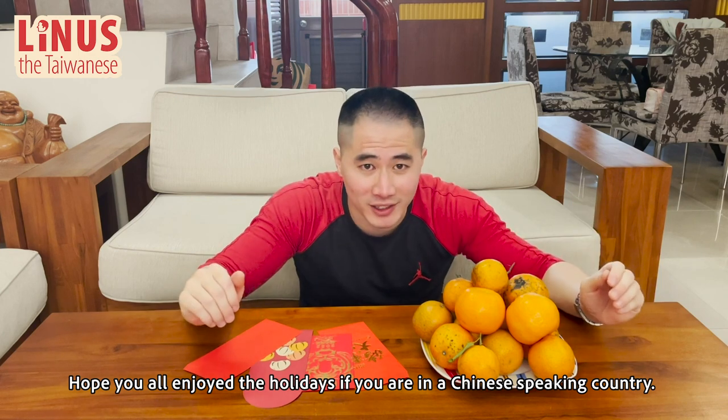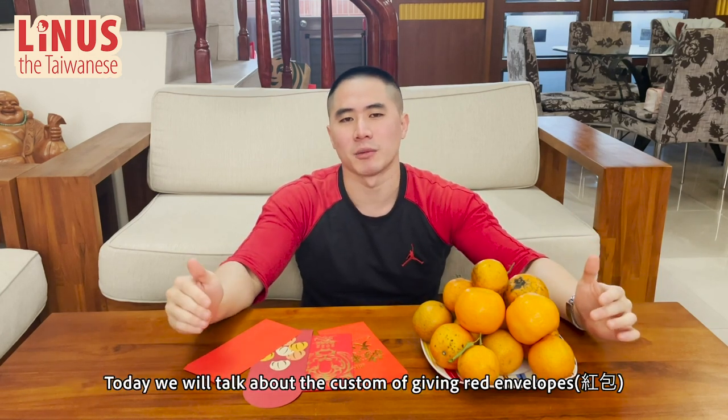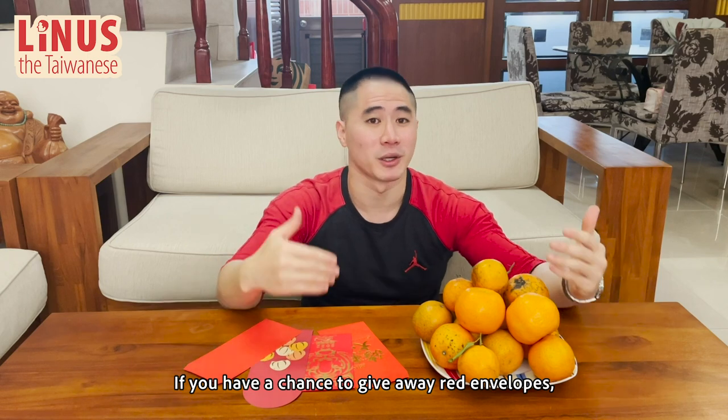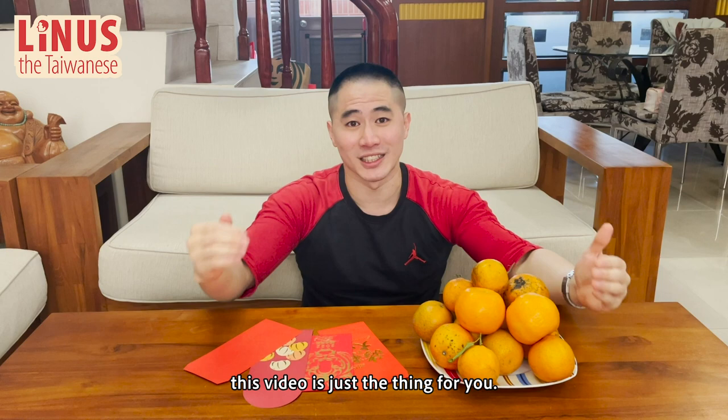Hope you all enjoy the holidays if you are in a Chinese-speaking country. Today, we will talk about the custom of giving red envelopes, 红包, during Chinese New Year. If you have a chance to give away red envelopes but don't know how to do it, this video is just the thing for you. Let's get started.